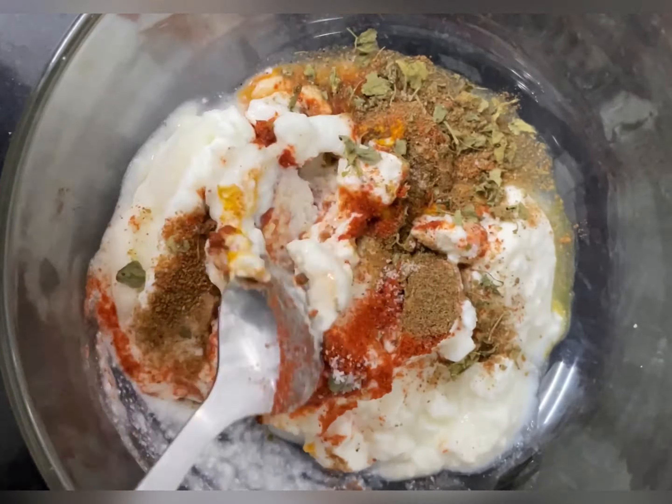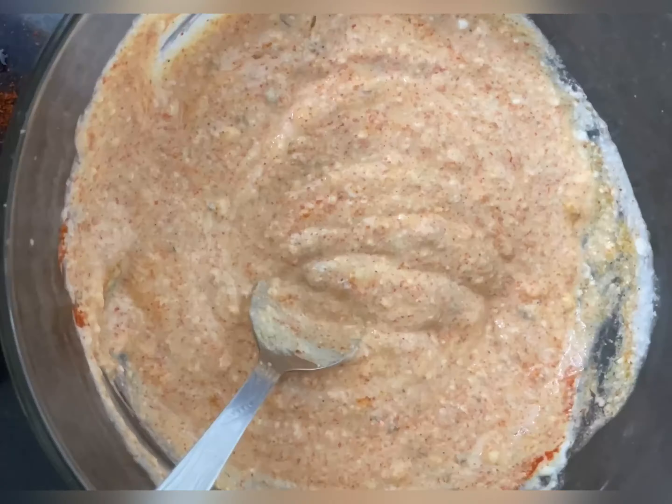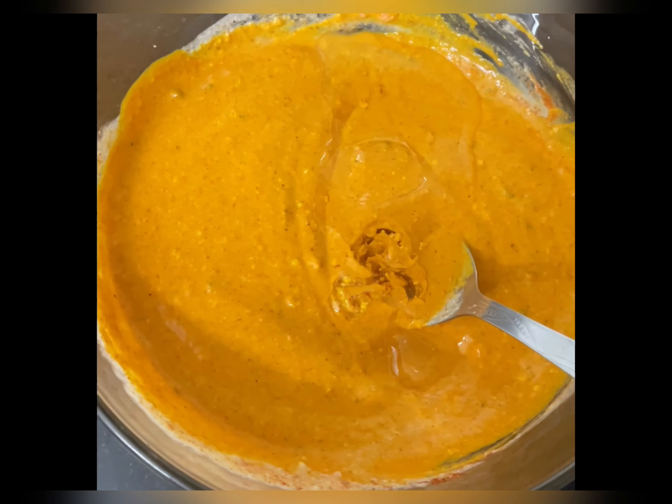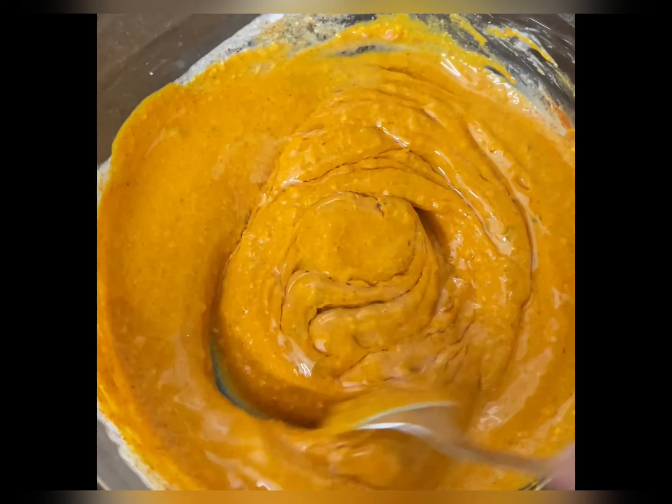I am going to add red food colour — this is optional. Next, I am going to add 2-3 teaspoons of oil. Now, I am going to add chicken and coat it well.